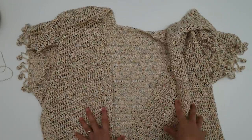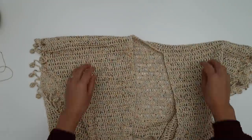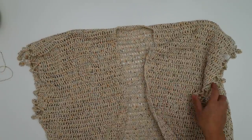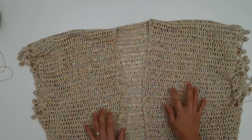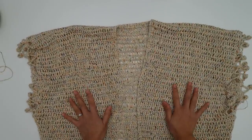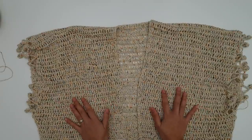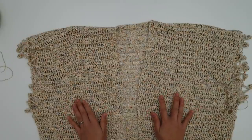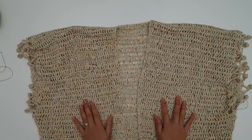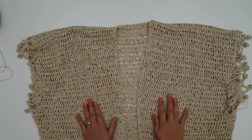I just need to weave all the ends and I'm done — it's very easy and very cute! I hope you enjoy making this kimono cardigan. If you did, please give this video a thumbs up and share with your friends. Tag me on Facebook or Instagram at knitcrochetaddict — links are in the description below. Thank you so much for watching — see you next video, bye bye!